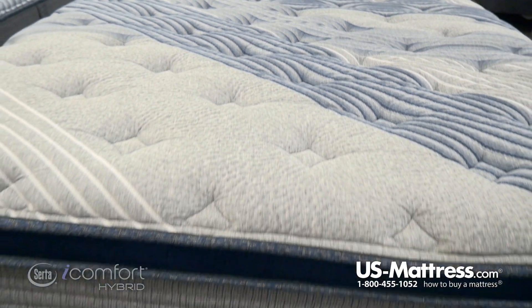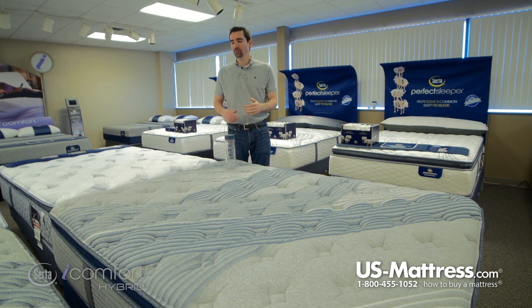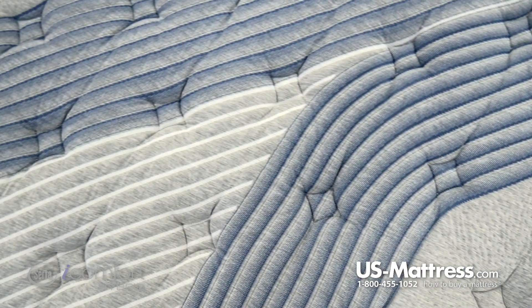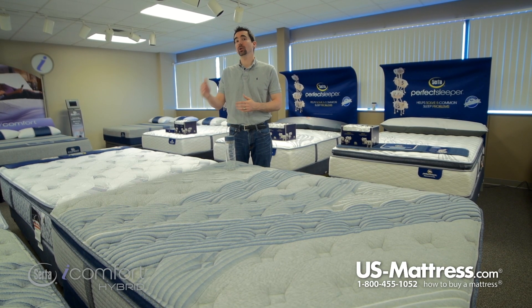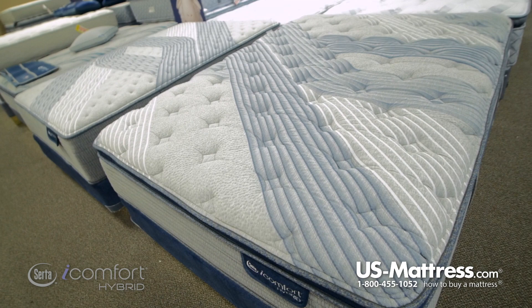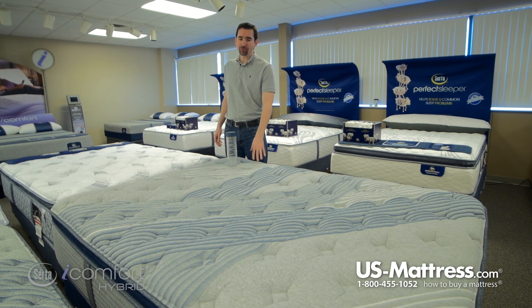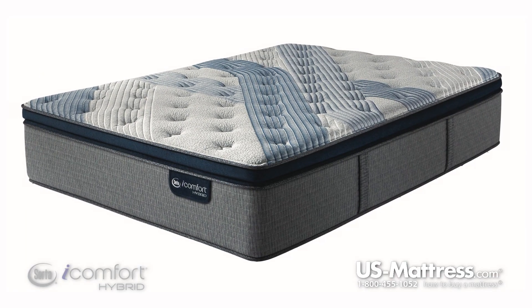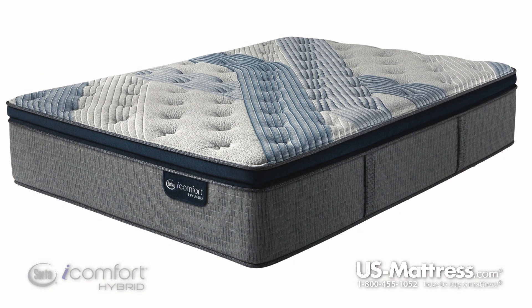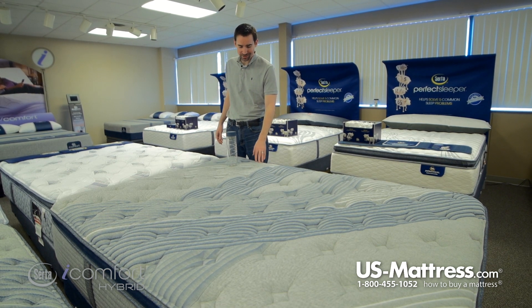The memory foam is incredibly durable and also very good at reducing motion transfer, so if you are a light sleeper or sleep with someone whose movement takes place, you're going to feel less of it on the other side, helping contribute to undisturbed sleep. Memory foam is also very contouring, meaning it cradles your body to fill in your lower back and ensure uniform surface coverage for a good consistent feel.